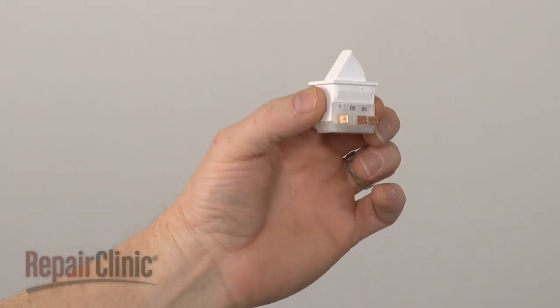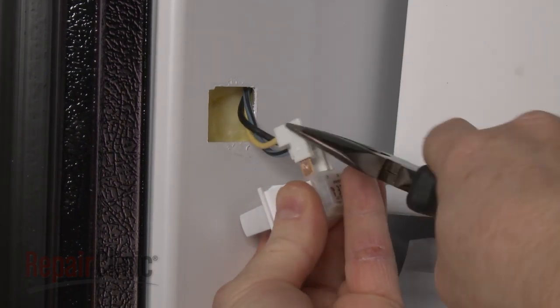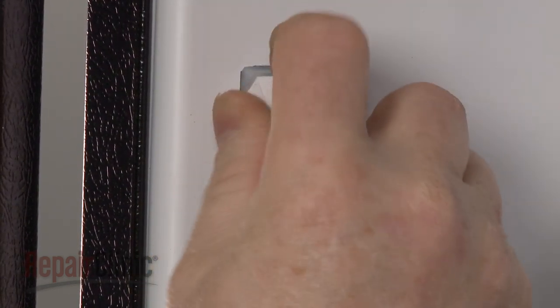Install the new door switch by connecting the wires to the appropriate terminals. Position the new switch on the liner and snap it into place.